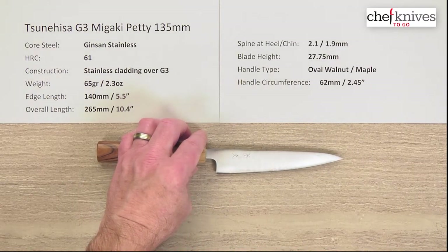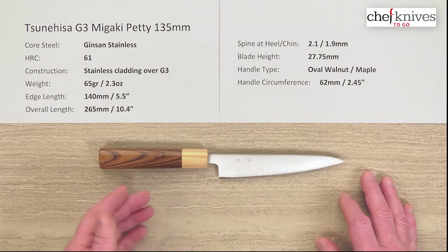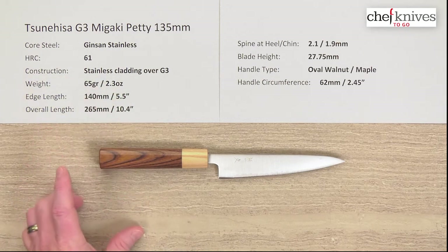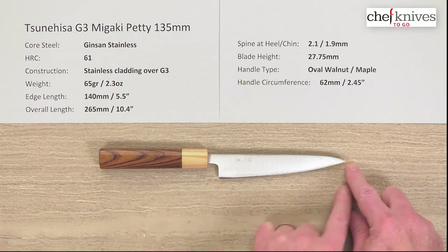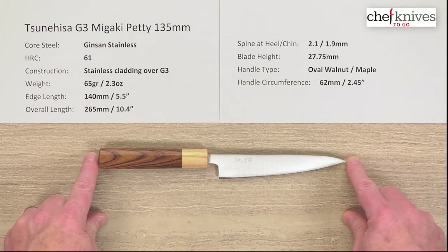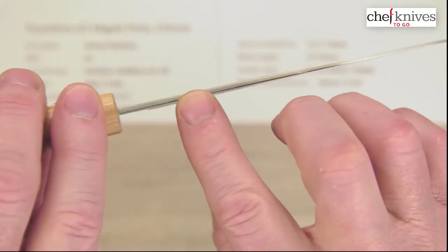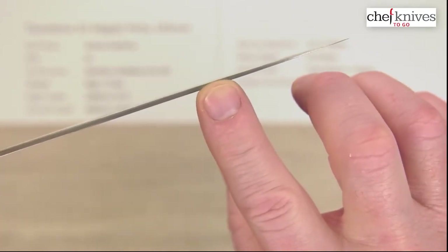The weight and dimensions vary a little bit from knife to knife — especially the handle might be different density — but this particular one is 65 grams or 2.3 ounces in weight. The edge length is about 140 millimeters or 5.5 inches, and the overall length is about 10.4 inches. These are fairly thin blades: spine thickness is about 2.1 millimeters at the back of the blade, and measured halfway down about 1.9mm, so it does start to thin out a little bit.